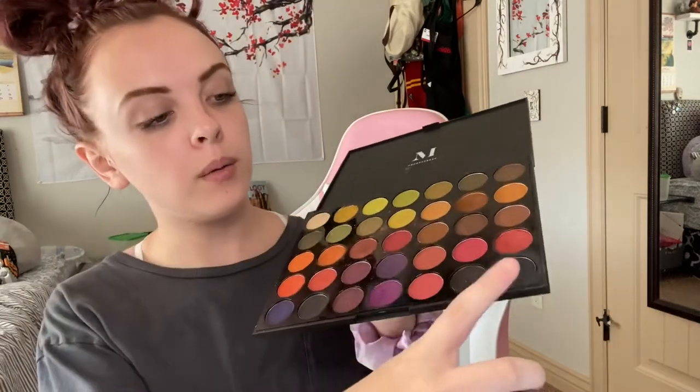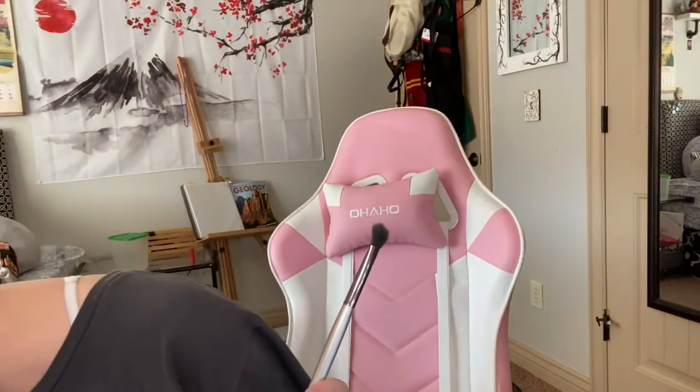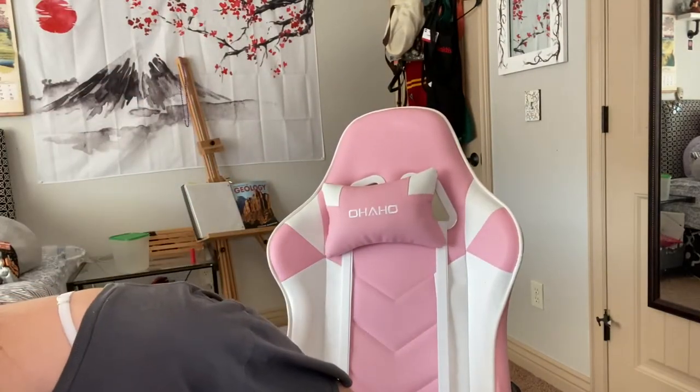So the first thing you guys will need is obviously your Morphe palette. You're gonna be using the black in the corner and the shimmery purple — make sure to do the one under it, not the brighter lighter version of the purple. And you're gonna need one of these fluffy brushes. Don't use a brush that's compact and doesn't have much fluffiness — always make sure it's fluffy like this.